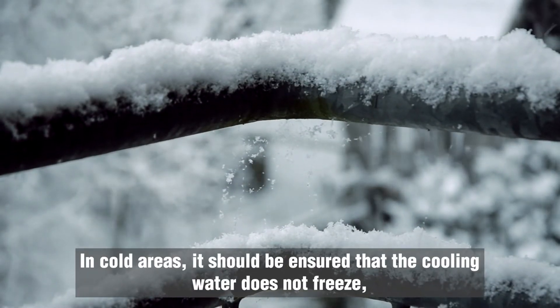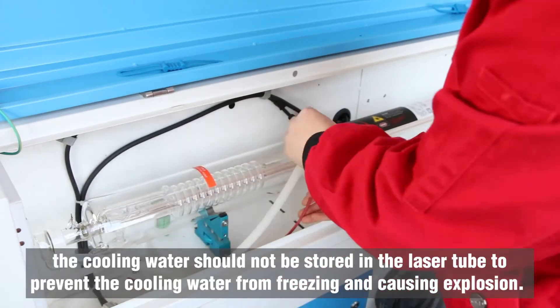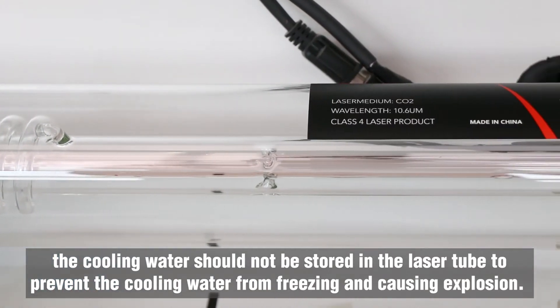In cold areas, it should be ensured that cooling water does not freeze, especially after the laser is shut down. The cooling water shall not be stored in the laser tube, to prevent the cooling water from freezing and causing explosion.